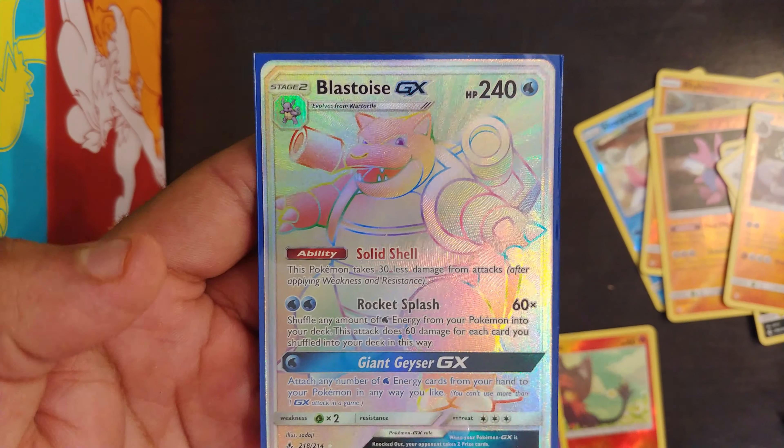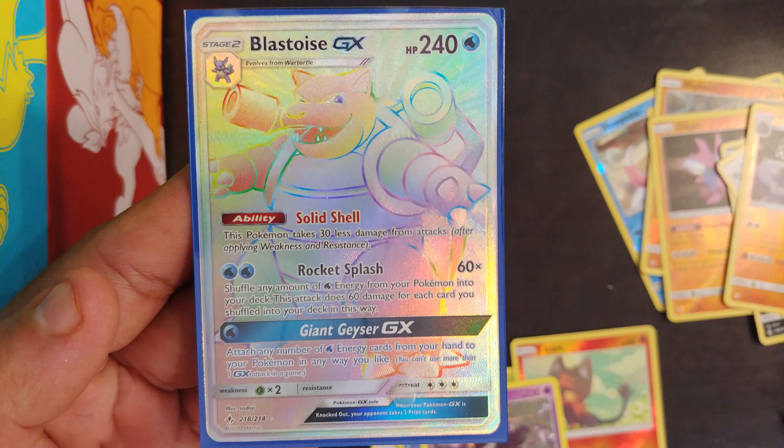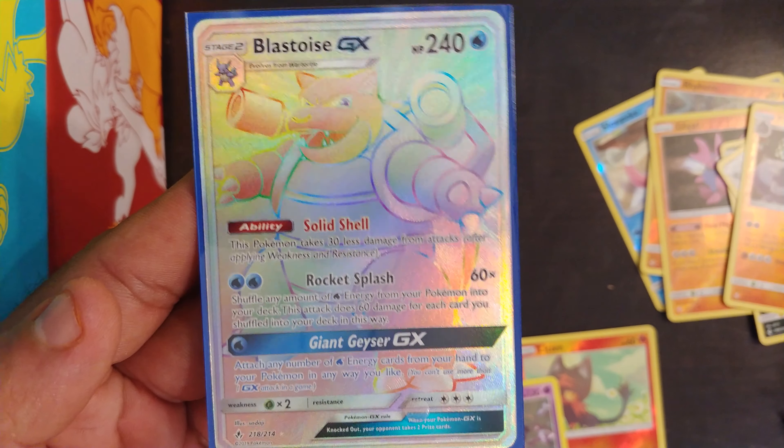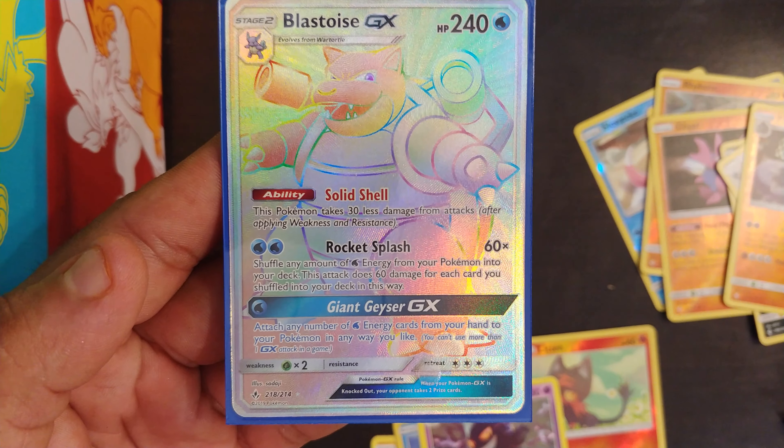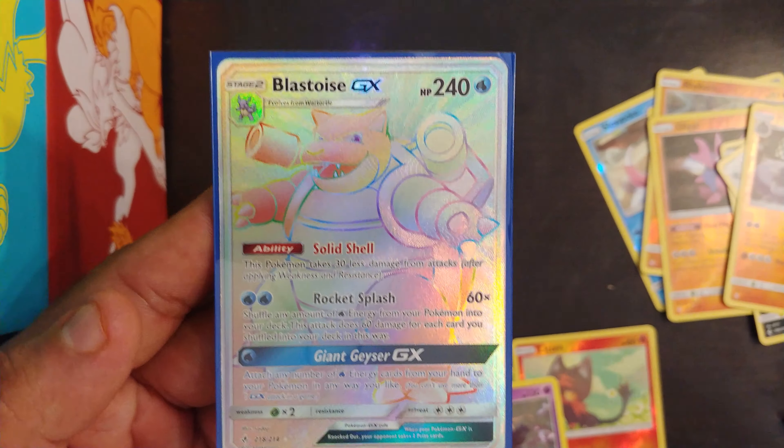Thank you once again for tuning in with Leonidas956. Make sure you hit like and subscribe, and comment down in the comment section below which box you would like to see on a shotgun pull opening video next.